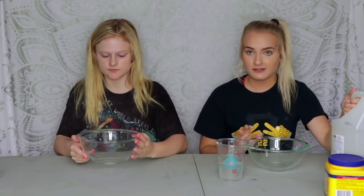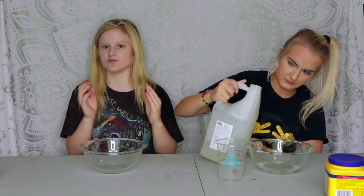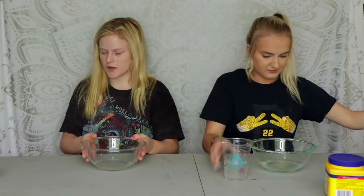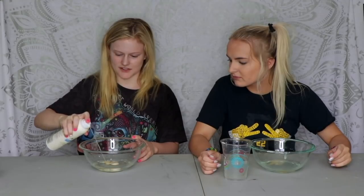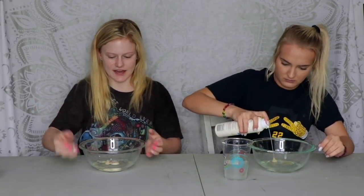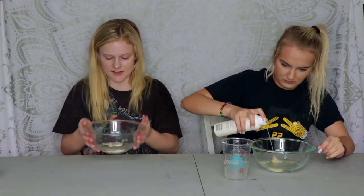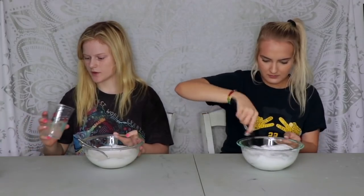We're making fluffy slime and we're gonna make a lot because we're gonna divide it up — some will be glitter slime, some maybe crunchy slime, some with rocks. Now we're gonna get our shaving cream. People usually use fluffy shaving cream, but this is literally the same thing — when you mix it it gets fluffy and I like it better because it smells good. Now we're gonna add some lotion — Japanese cherry blossom, that stuff is bomb.